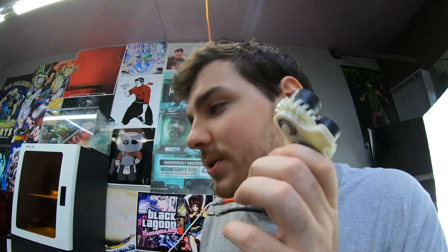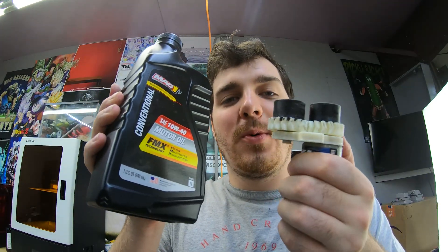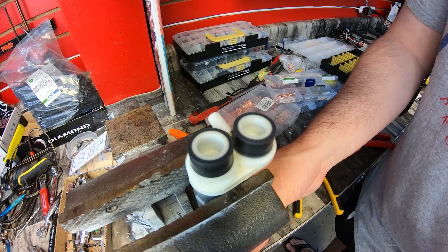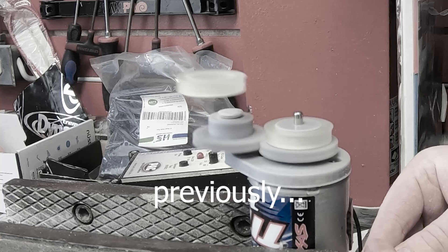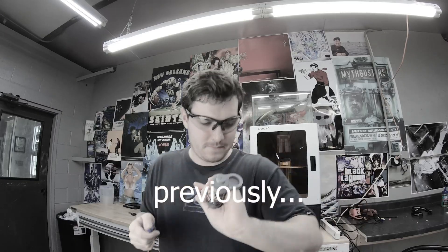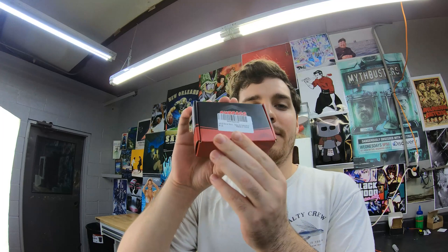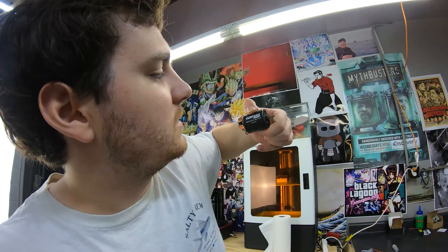It's version 9 of the 3D printed airsoft gun, and we're ditching the 3D printed bearings because 3D printed bearings just don't work. If ninth time isn't the charm, I purchased more components — Surpass Hobby motors.